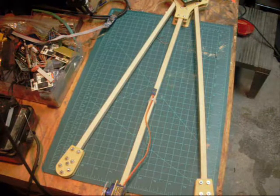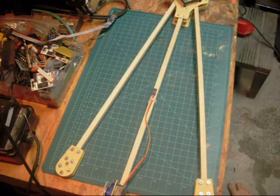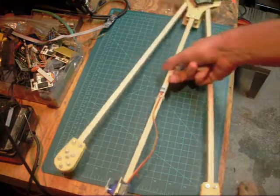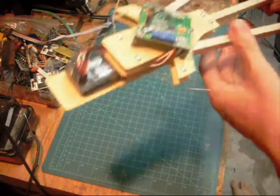Hi guys, this morning I made this little video to show you my update on where I am at with my construction of this tricopter that David made on his website. Just to give you a quick look at my frame.